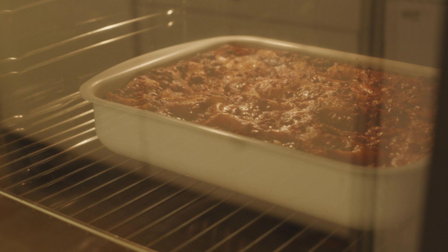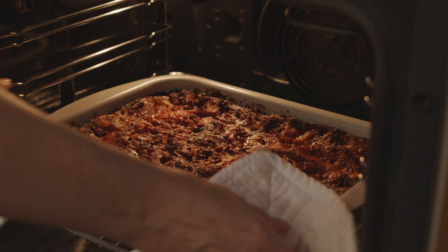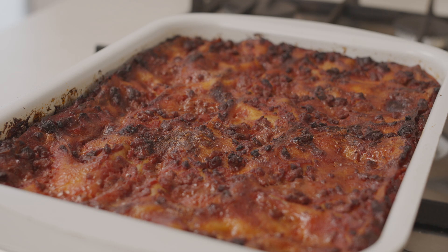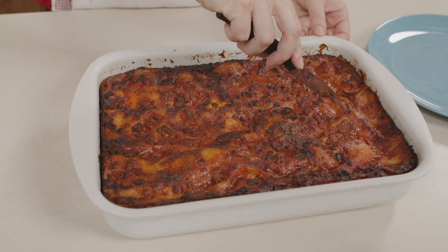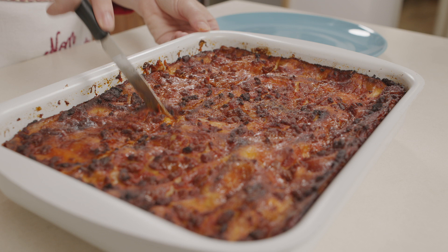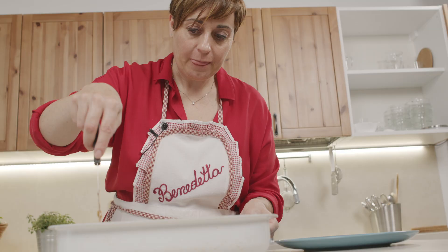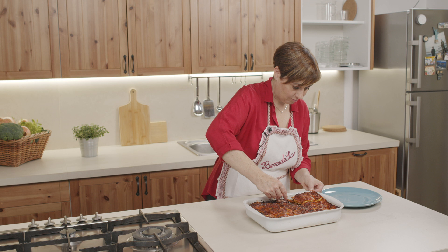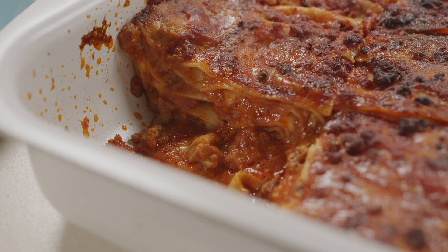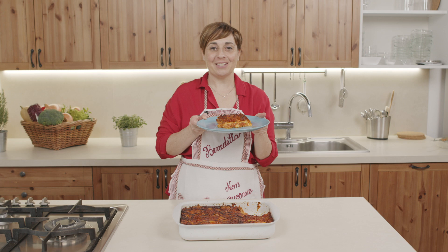I vincisgrassi sono cotti e adesso li sforno. I vincisgrassi sono pronti. Adesso li tagliamo e li impiattiamo. Spero che li rifarete a casa, che la ricetta vi sia piaciuta. Un saluto speciale a tutti gli amici di Italia Squisita. Ciao!